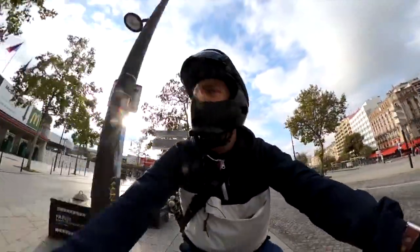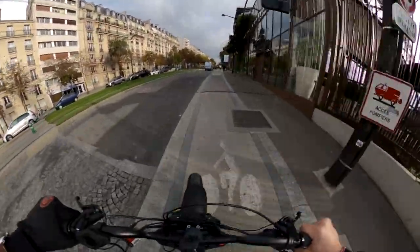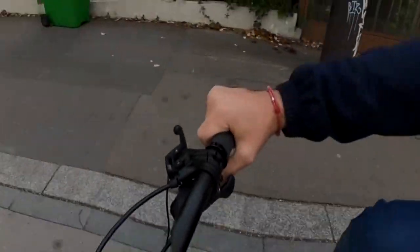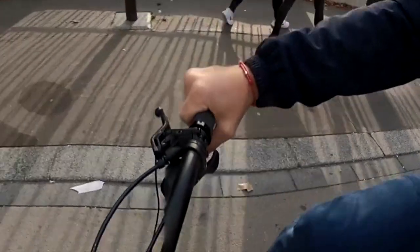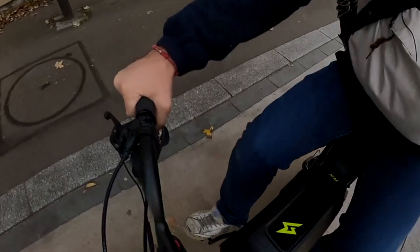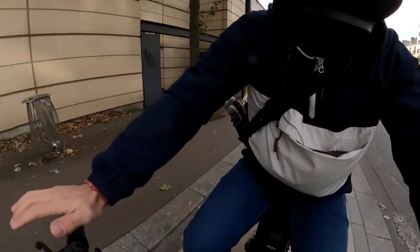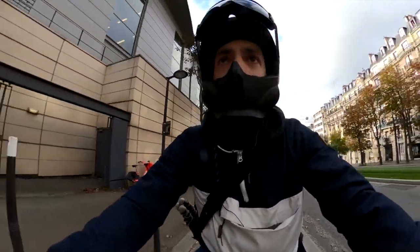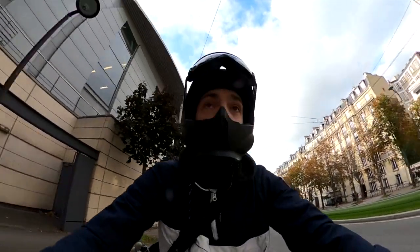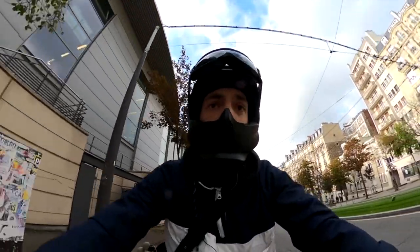You still need to manage the speed, especially in Europe, because you don't have full throttle power. So when you're on a hill like this, the engine is helping you for sure, but you need to use the speed — otherwise the engine won't be enough to help you climb. I don't really use much strength here, I'm just pushing the pedals so the engine helps me, and it's really easy.